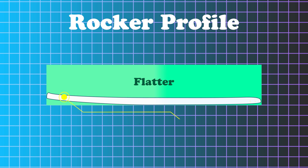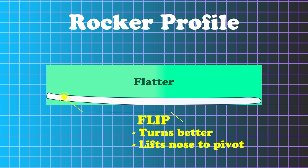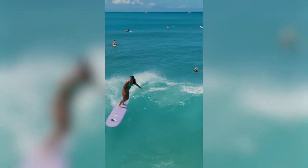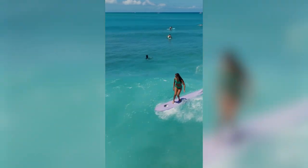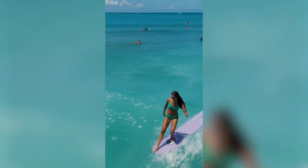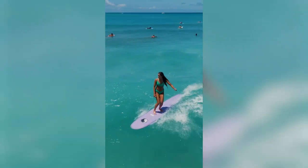The tail has a little bit of flip, so when you step on the tail it's going to want to turn a little bit better — it's going to lift up the nose and help the board to pivot. Being a single fin, it's going to be more of a slidey, pivoty turn. It's not going to be that thrusting bottom turn. It's going to be a little bit slower in turning, but it's going to be easy to get to the nose and easy to walk to the front.